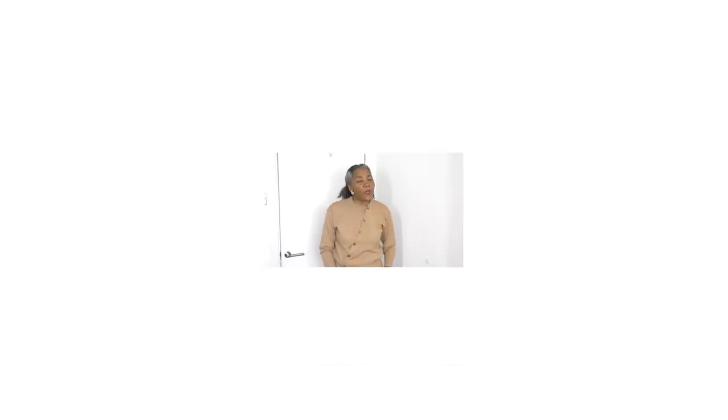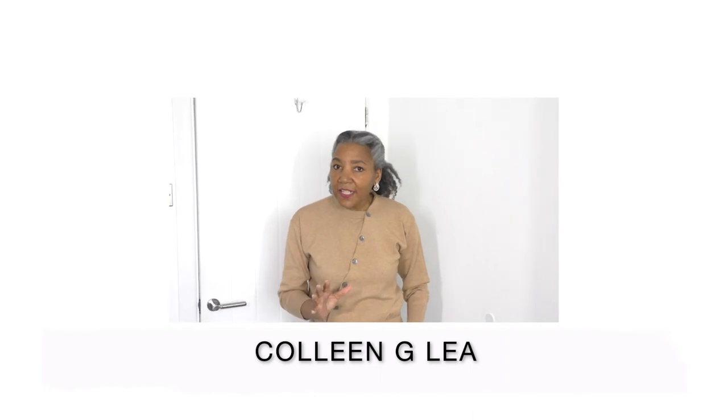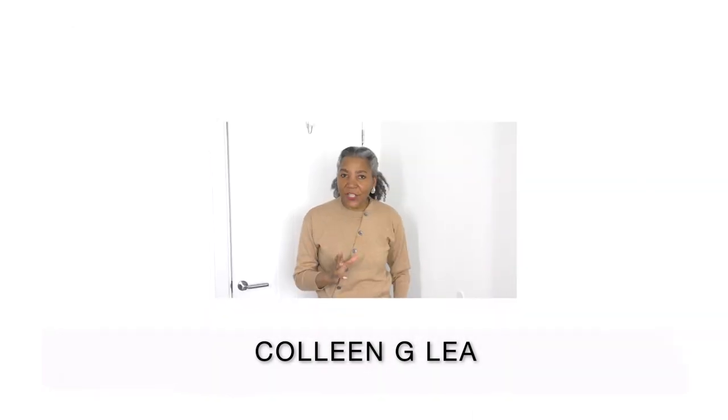In today's video tutorial we are going to be refashioning a pair of denim jeans to a maxi skirt.